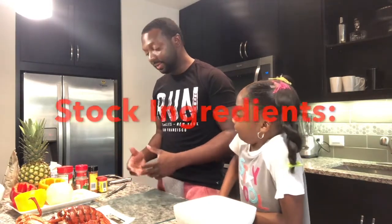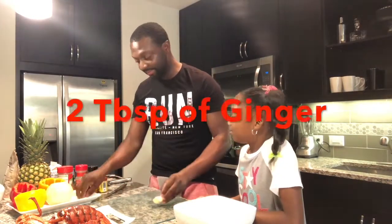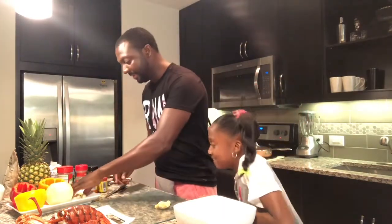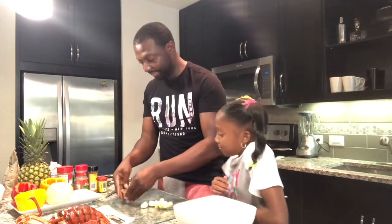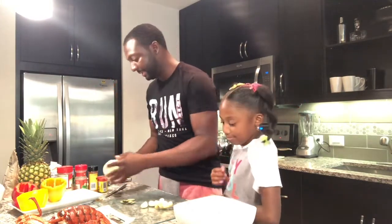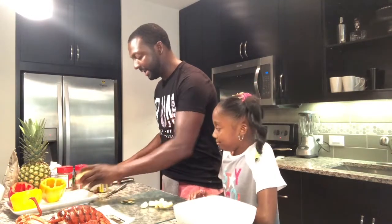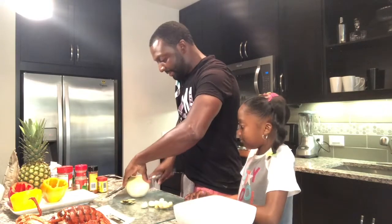The first thing we're gonna do is make our stock that's going to go into our lobster bisque. We need a few ingredients here. We have some ginger — you love ginger, don't you? We have fresh garlic, we have some bay leaves, and a nice yellow onion. Let's go ahead and cut our onion in half because we're gonna need the rest of it later.